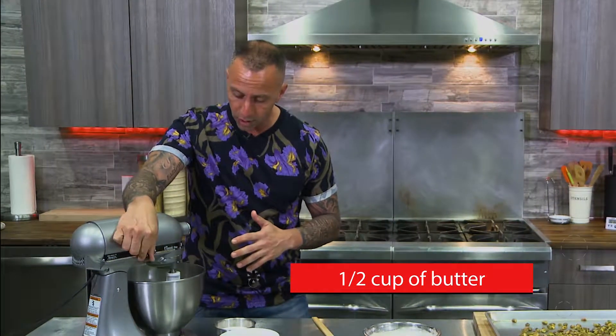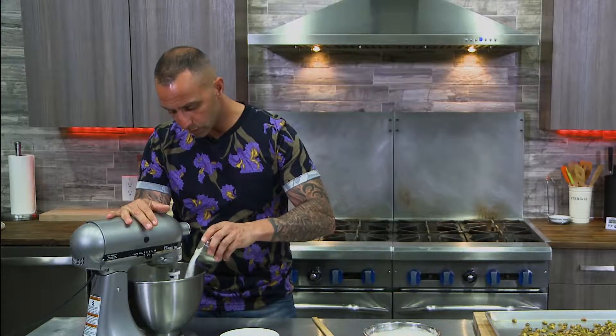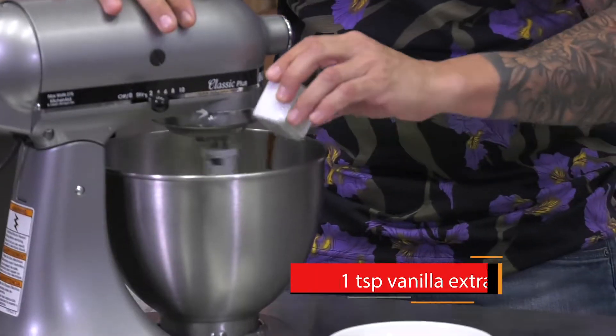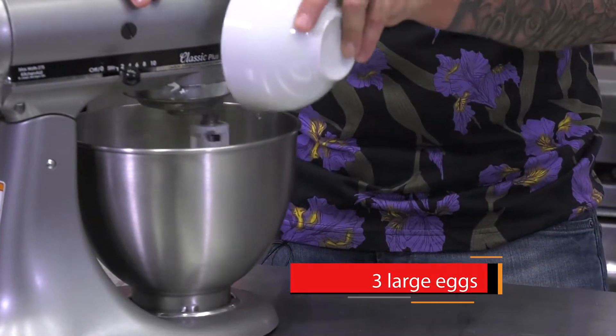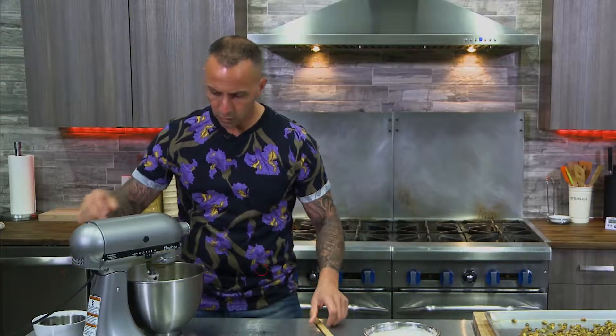We've got our butter in our stand mixer, we're going to let that whip and we're going to add our eggs, our sugar, and our vanilla. We're going to bring those all together slowly, let them combine — add our vanilla and our three eggs. We're going to bring up the speed a little bit and let them come together for a while, then we're going to add our dry ingredients.